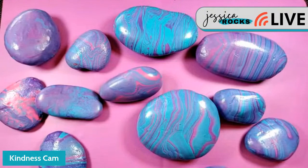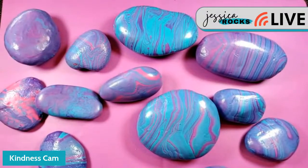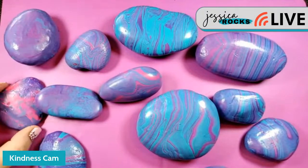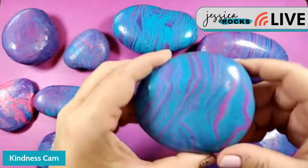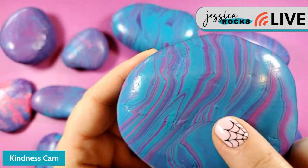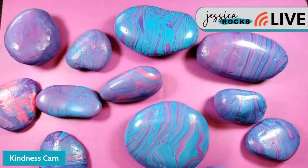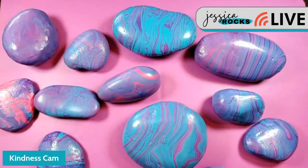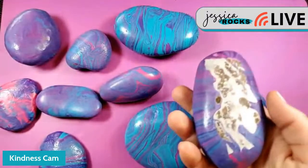Hello everyone! Today I wanted to work on these paint pour rocks we did last weekend — our experiment. They turned out really fun; I don't know why I held off so long. A couple of lessons learned: my paint was a little too thin so it flowed a lot, and we got some air bubbles I didn't realize until after the fact — you can kind of see one right there.